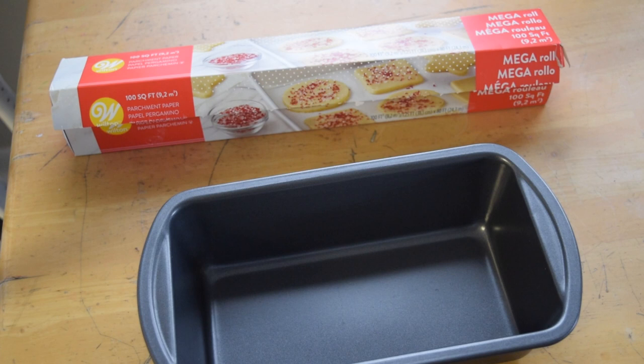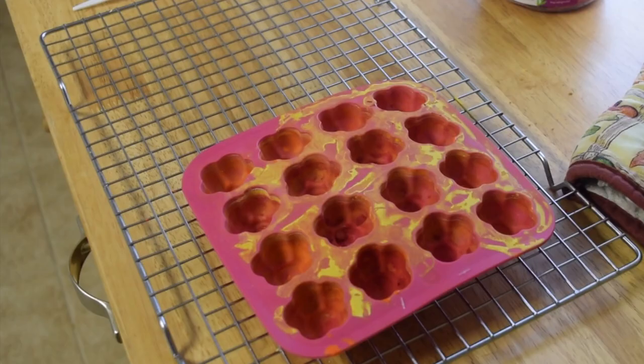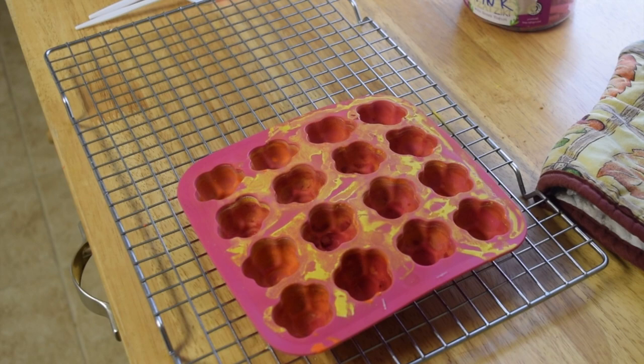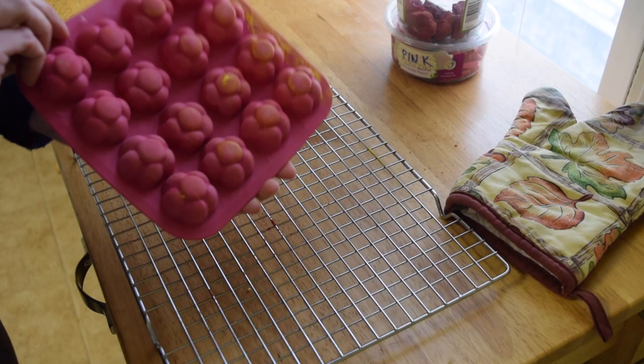To melt crayons I need some tools that can handle lots of heat, so I'm using a metal baking pan and parchment paper. Parchment paper is different from wax paper — they look the same but wax paper has wax in it and I don't want that. This metal baking pan can handle high heat. I'll also use a cooling rack for my hot tray, a rubber ice cube tray, and a hot pad for handling hot items. This rubber ice cube tray is not meant for melting crayons in, so I won't be able to use it for ice cubes again.